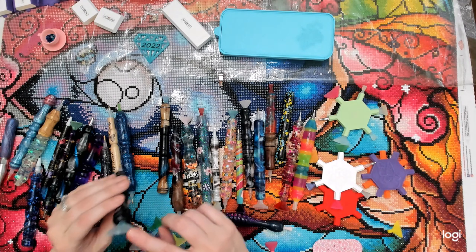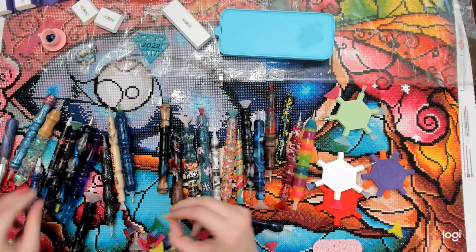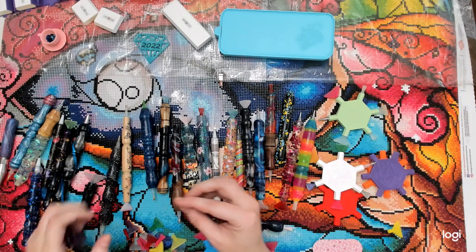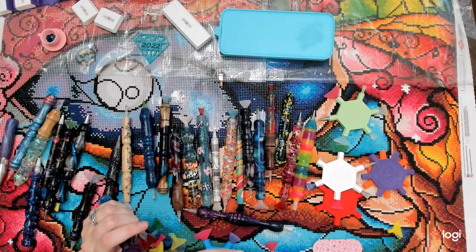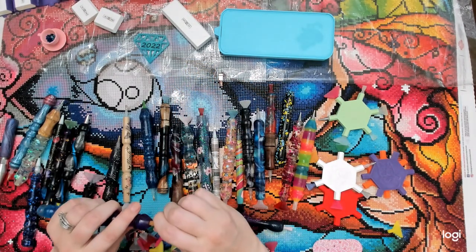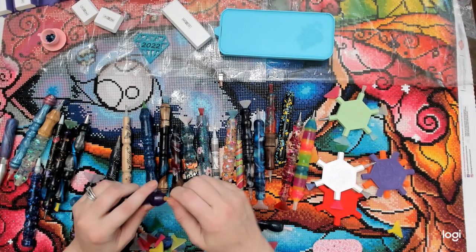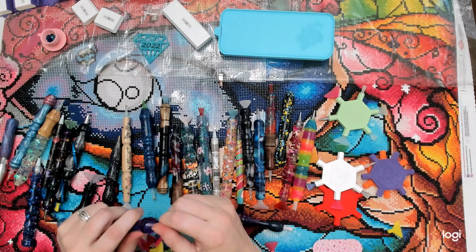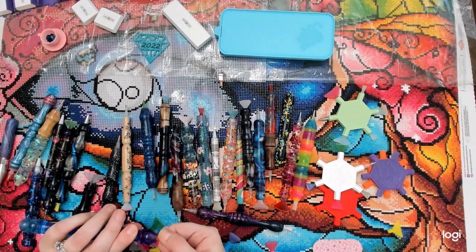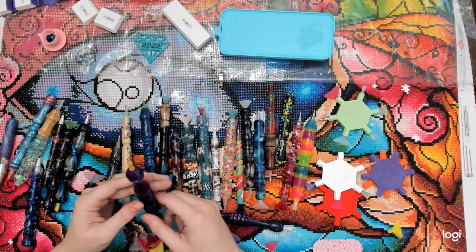Especially with the straight and skinny, because they are skinnier, you definitely want to be careful with the pressure you put on them. This is an 11 straight and skinny in blue. This is an orange two straight. With smaller ones you're going to be putting a lot more pressure on them, so be careful. To get it out, you probably want to use pliers.